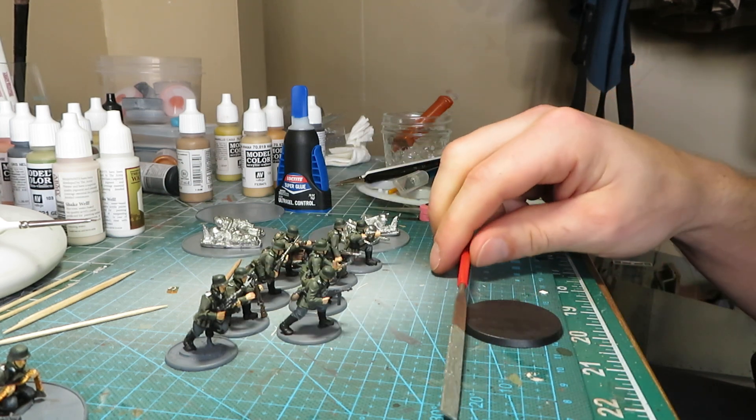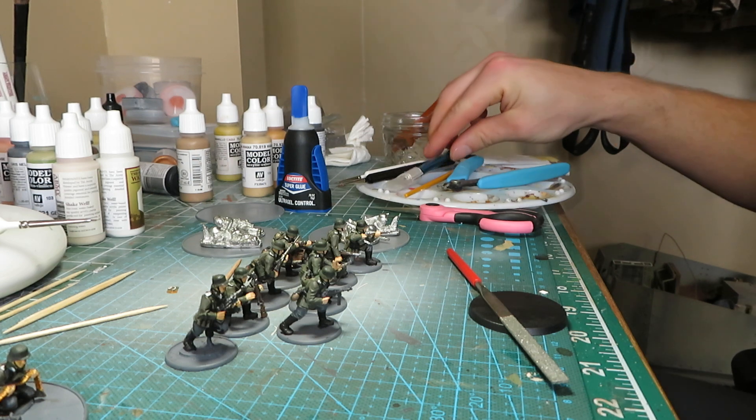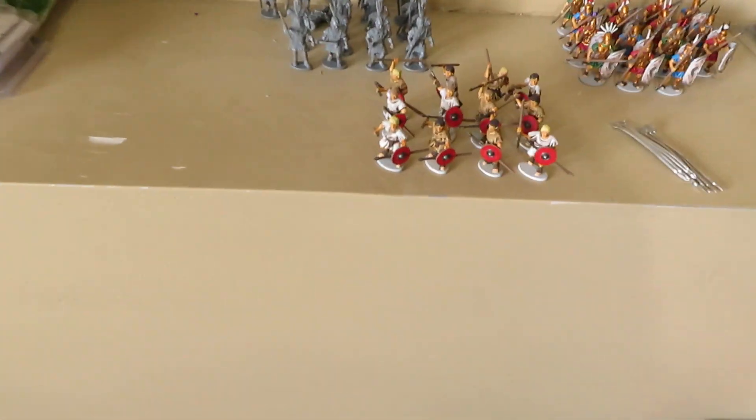This German project is my long-term ongoing project — I've been working on it for over 18 months and I'm not even 50% done. But what I've really been working on since the outbreak of COVID has been a giant Republican Roman army. Right now it's at 132 infantry and 14 cavalry. The cavalry are from Gripping Beast — let me switch to handheld to get a closer look.